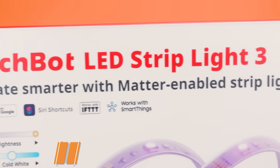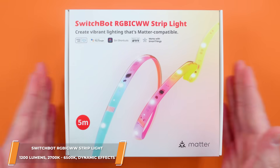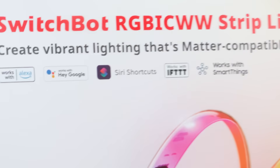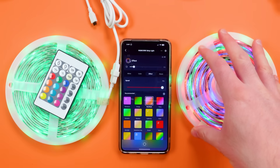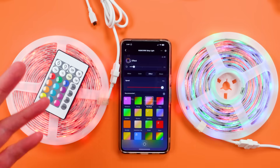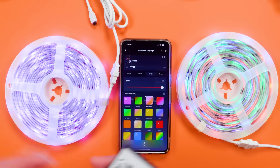I think this is one of the most important things for us to have a look at, so let me show you that close up. This is our RGB light strip and this is our RGBIC light strip, and I want to explain some of the differences between the technologies and kind of what you're getting with each of these packages.